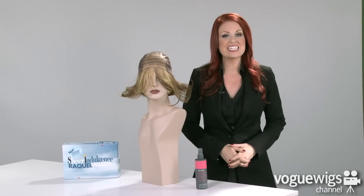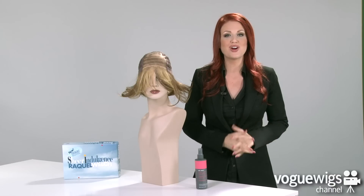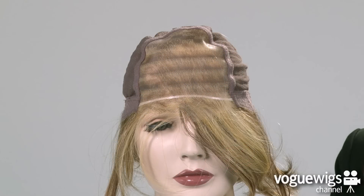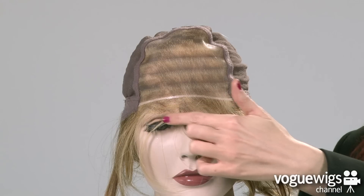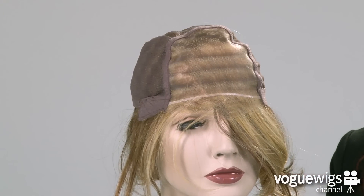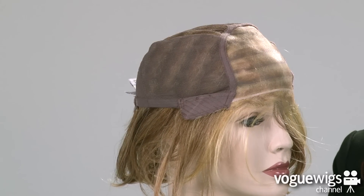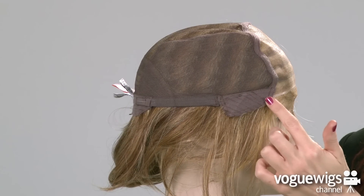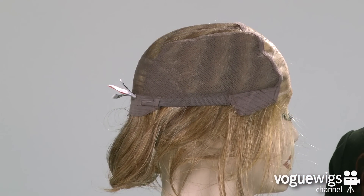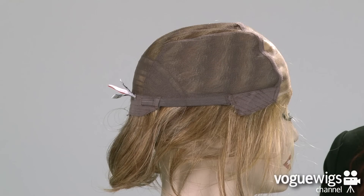Now let's go ahead and take an inside look at this wig's cap construction to see what makes it perfect for all day wear. The front of this cap features a monofilament top as well as a lace front, which creates a completely natural hairline. The ear tabs are adjustable and feature a soft material. This cap is also hand-tied, which creates the illusion of realistic hair.